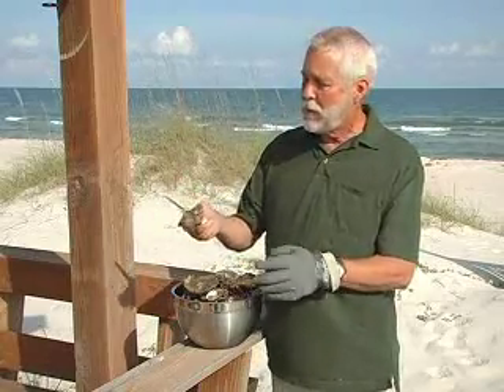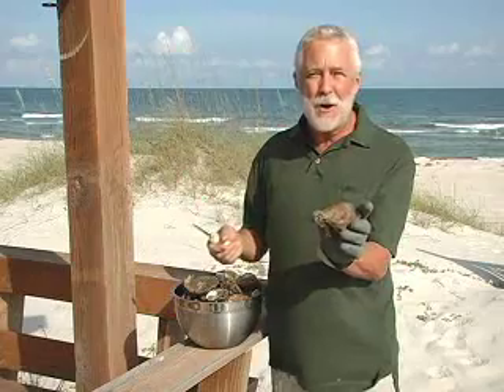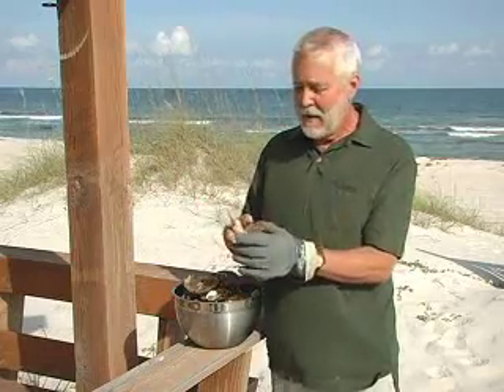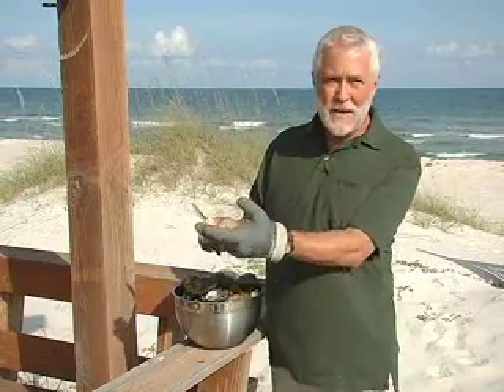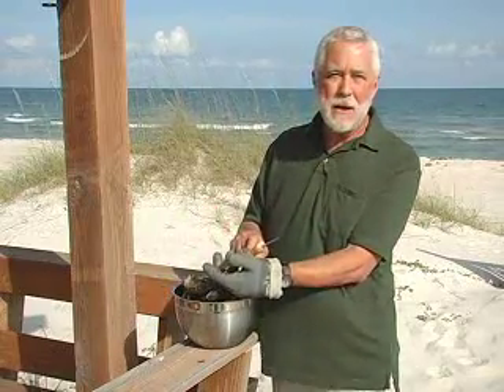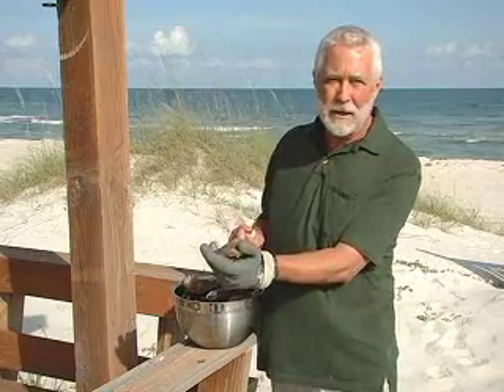First, pick out a nice oyster. Oysters have to be three inches long to be legal here in Florida. They generally have a cup on one side and they're flat on the other, so put the flat side up and then look for the heel of the oyster. This is called heeling.